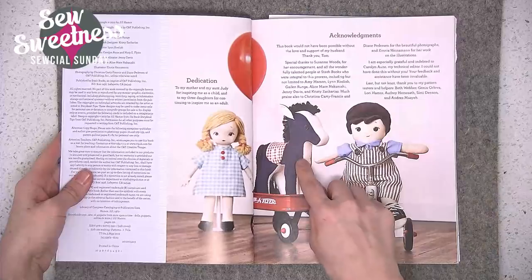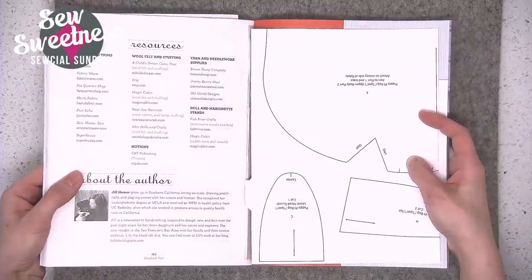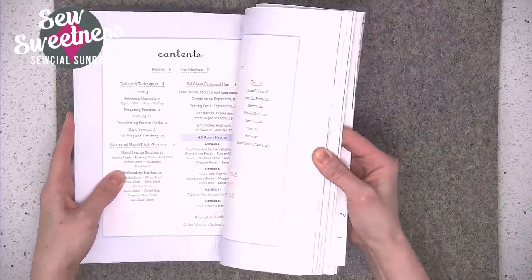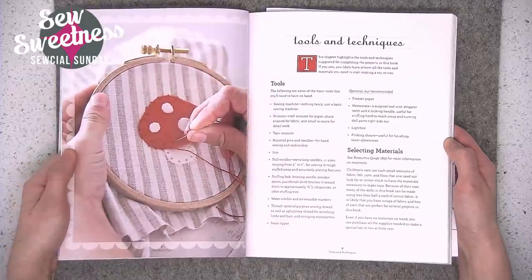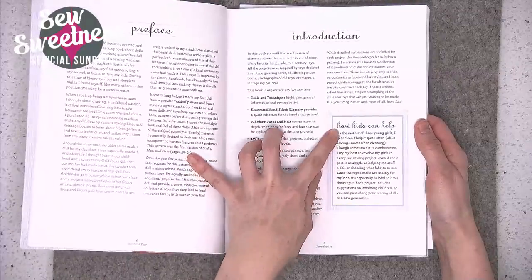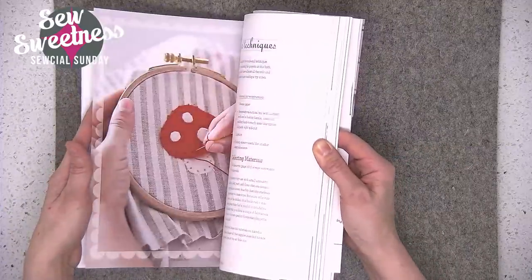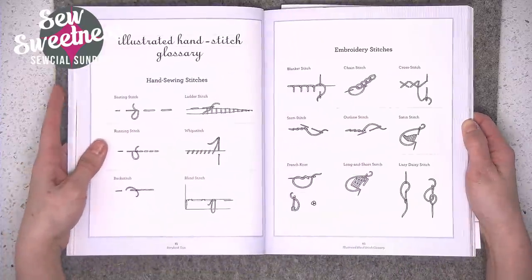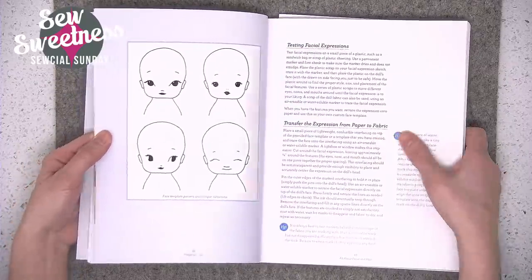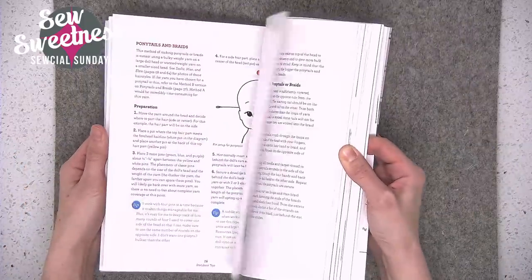I'm going to flip through — there's the horse. All the pattern pieces are in the back of the book and they are full size, so there's no need to enlarge them or change their size. There's a section at the beginning with helpful information about what supplies and tools you'll need. I also like their sections in each project with a little note about how kids can help — something specific that a child can help you with for each project, like threading the needle. They show you which stitches will be needed, and there's also things like transferring faces and how to make hair — all that's included in the front of the book.